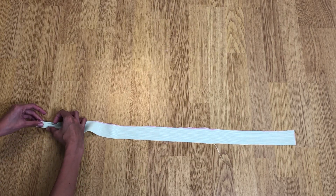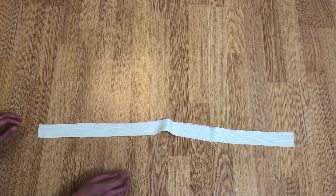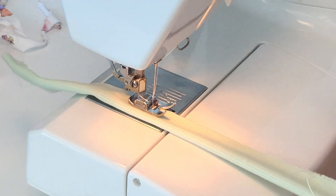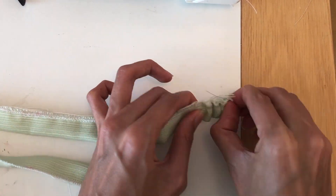Fold the larger rectangle right sides together and sew with a straight stitch. Take the smaller rectangle, fold it right sides together, and sew with a straight stitch as well. Use a safety pin to turn the fabric right side out.